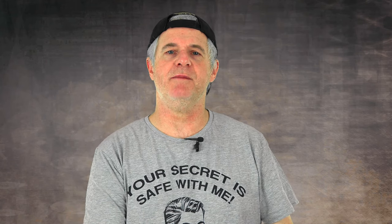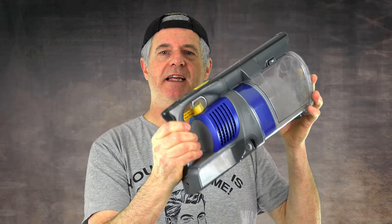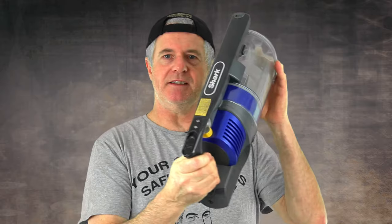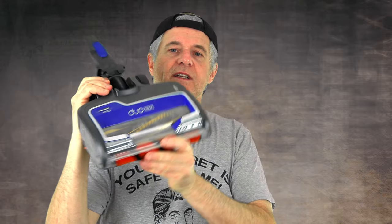Hi guys and welcome back to the channel. In today's video I'm going to be showing you how to clean your Shark. There's a very simple easy way to do it. This is the top part and then you've also got your head, which is an interesting one in its own respect. Please subscribe and please share. Anyway, we'll get right on with the video.